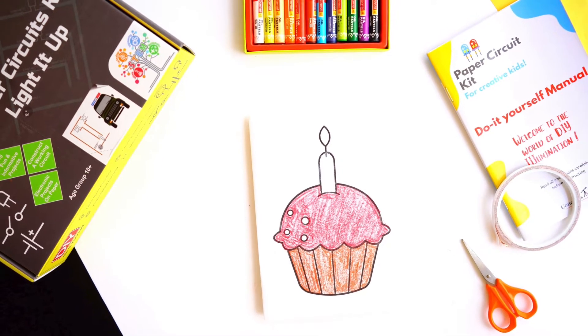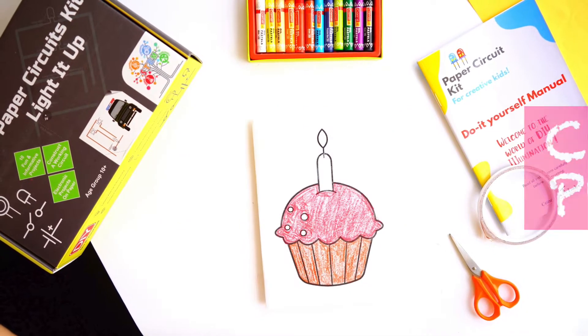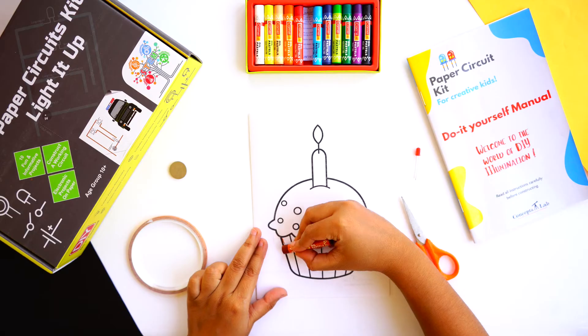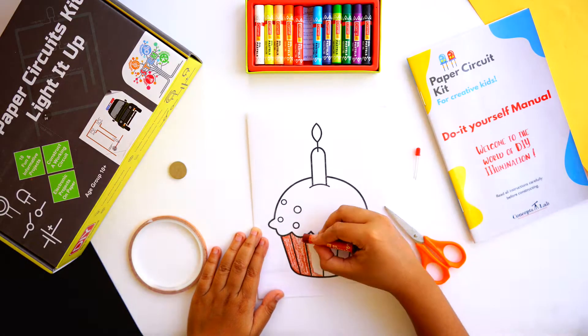Hey kids, let's do a fun project today — the cupcake project! First, color the cupcake with any colors you want.